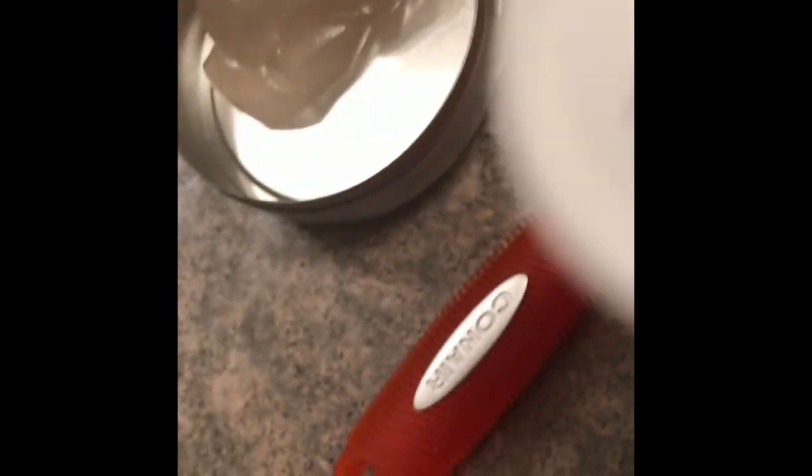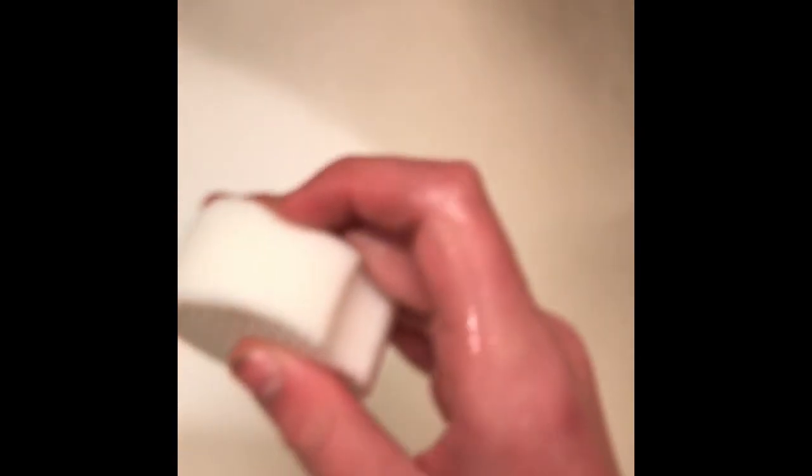Next thing we're gonna try is some alcohol — I got these little alcoholic wipe things. Squeeze the juice out. It's just sliding right off. Now I got alcohol on my hands and I don't think this is the best thing to have on your hands.